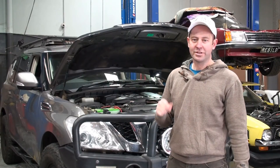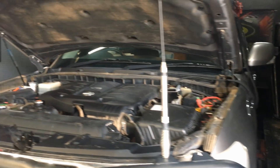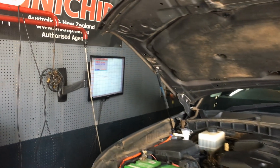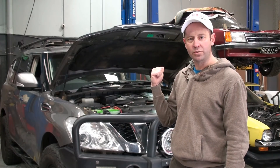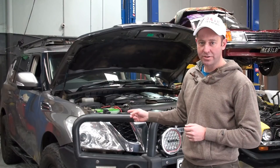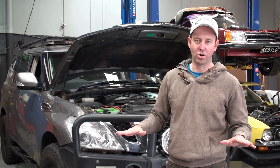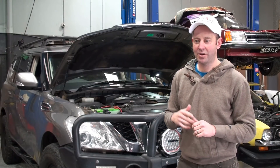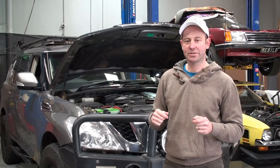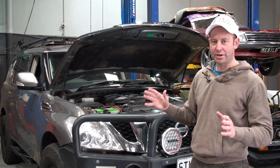Hi, this is David from Dash Off-Road and today we're at Dyna-Motive. I have a Unichip and working on installing it now. I've put the bigger tyres on and I've noticed everything's just got slower. So what I want to do is put this chip on, hopefully that's going to give a bit more bounce to my Patrol and I'll talk to you about how it's all done and what the results are.